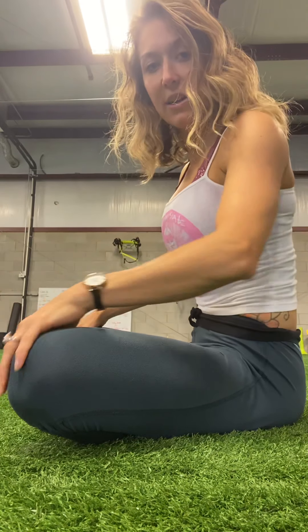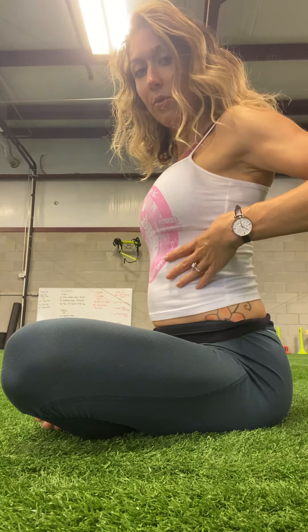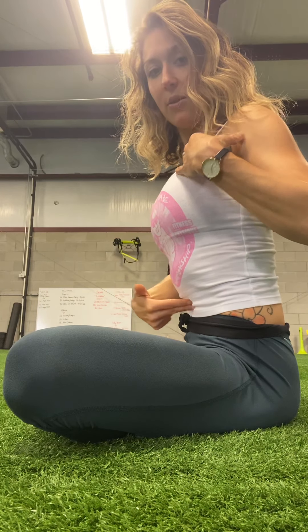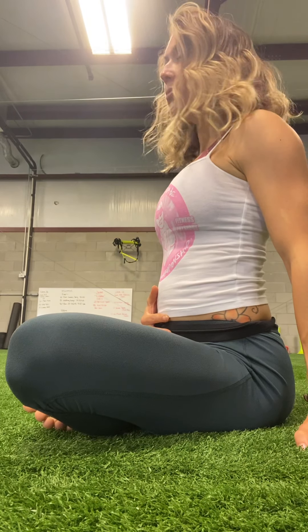Exhale every last drop of air. And I'll show you how to do this — deep inhale into your belly, rib cage, chest. Exhale. Tuck that Uddiyana Bandha into your spine, your belly button in, and exhale every last drop of air. Keep breathing just like that. Deep inhale, exhale to release. Keep breathing at your own pace.